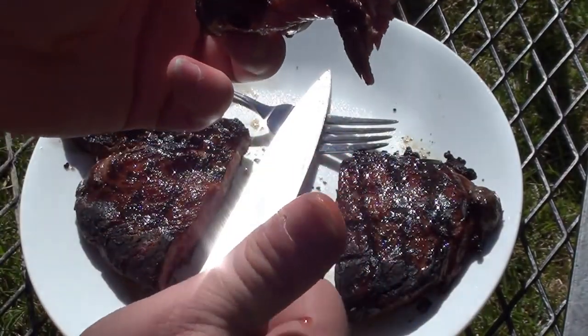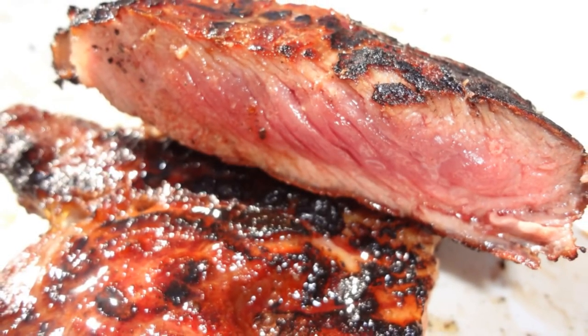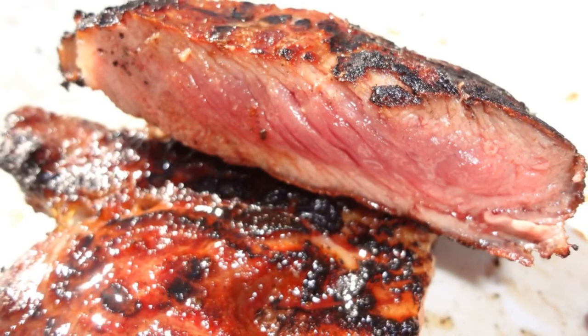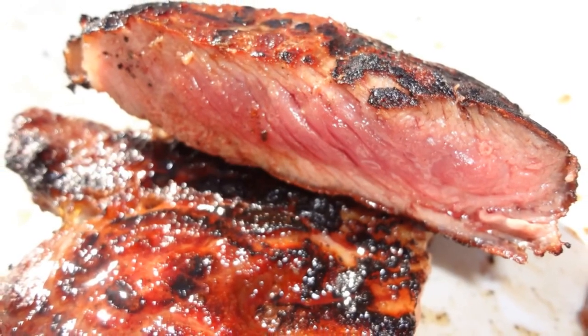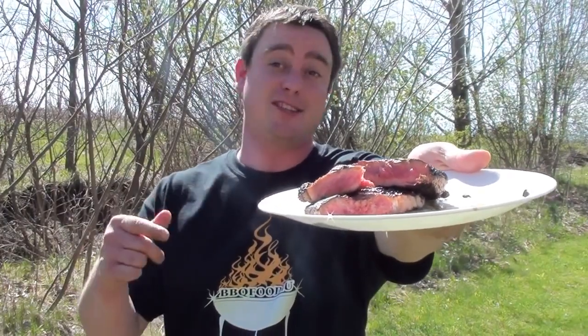Mmm, that's good. Meathead's afterburner method, all done and looking great. To find this recipe and so much more great information, go to amazingribs.com. It's easy to do — barbecue food for you, give it a try. Quick, easy, delicious.